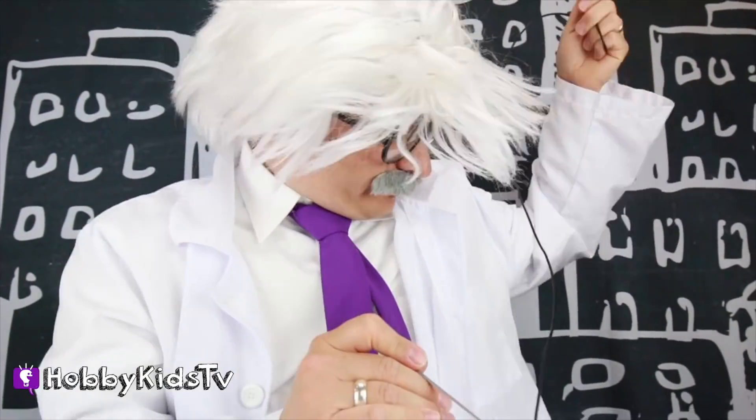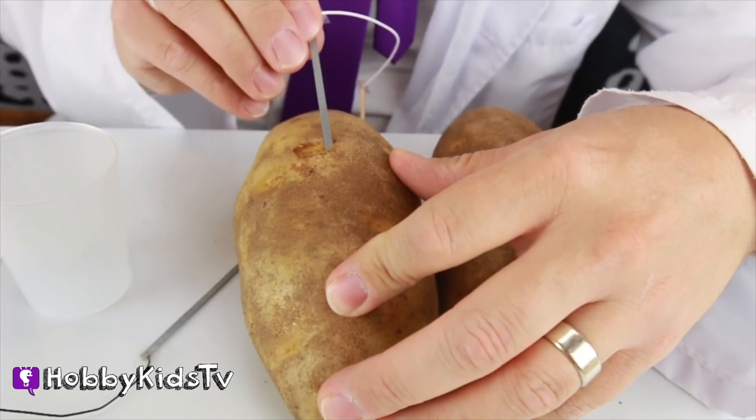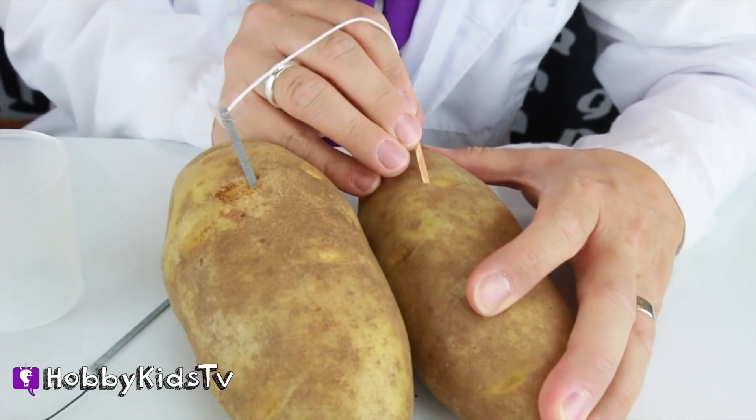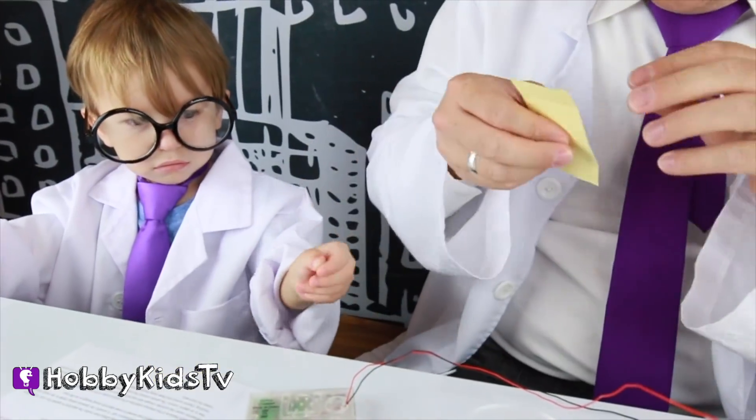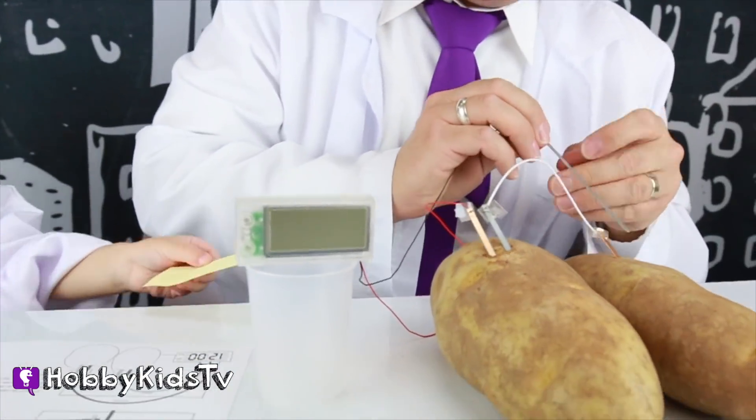This didn't work! One zinc goes into this potato! Copper into the other one! So the red wire goes into the zinc plate one! Make some tape — thanks! That was fast! We don't want some zapping going on! Are you ready? I'm going to stick it in! You're going to watch the clock turn on!